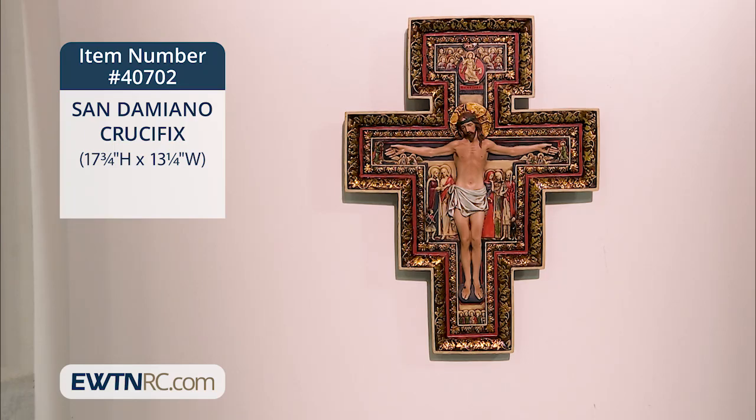You're probably familiar with the San Damiano Crucifix. It's the one that hangs in the chapel of Our Lady of the Angels Monastery here and is closely associated with St. Francis's call to rebuild the church.